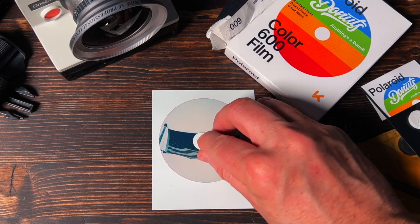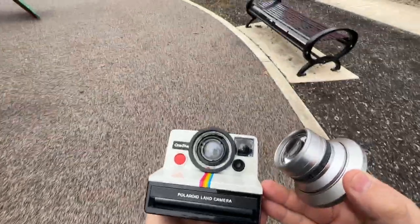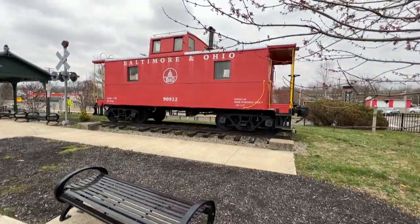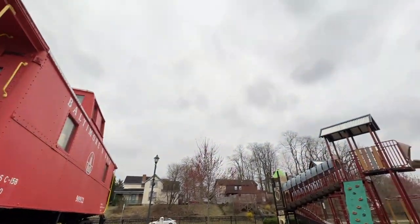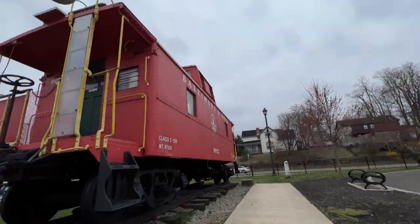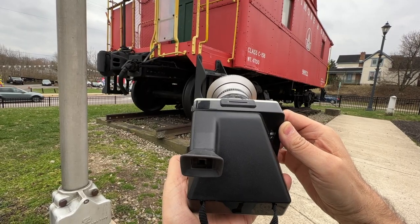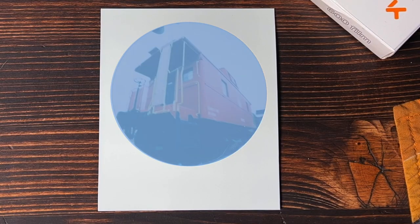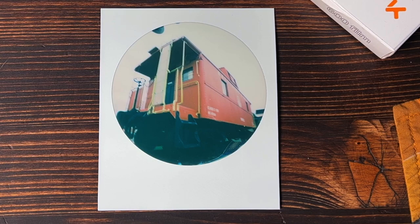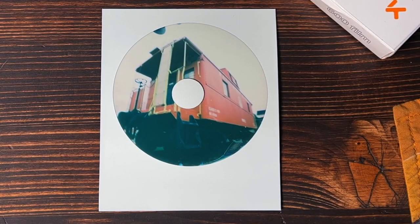We've got two photos left. There's this huge caboose just sitting here. Let me see what it's going to look like as a wide angle shot — I think this will be a good donut. We've got that classic Ohio sky where it looks like it's five o'clock all day long. I'm going to crank this thing up to try to get as much light in here, hoping this caboose will fill the whole round frame. It didn't fill the frame, but it still looks pretty good. I like the way that composition looks. That's a donut caboose right there.